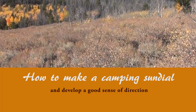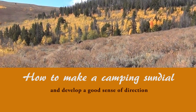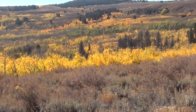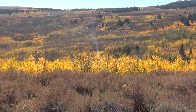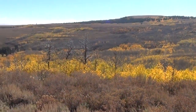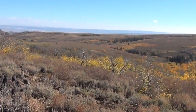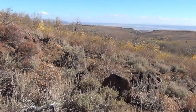Most of us outdoorsy type people like to wander around in the woods when we go camping, and for that reason it's really good to teach yourself how to develop a good sense of direction. Learning how to track the sun across the sky is probably the best way to do that. I'm going to show you how to make a sundial today. Keep in mind that GPS, cell phones, electronic devices, even compasses — you can lose those things, the batteries can go dead, so you don't want to rely totally on them.